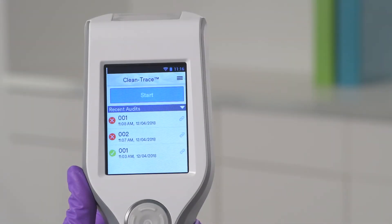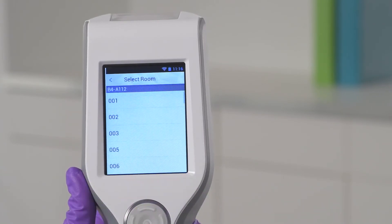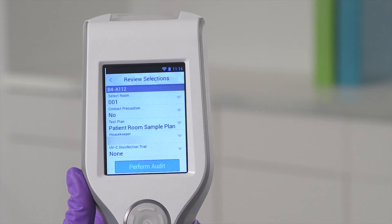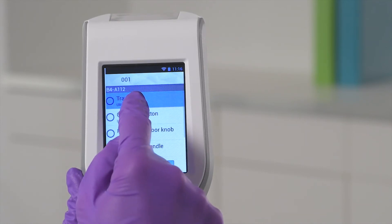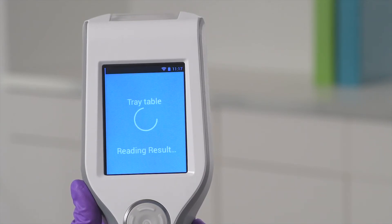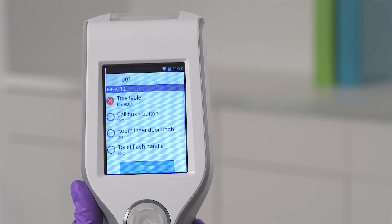Your options will be different if you are using the Clean Trace system to monitor environmental surfaces. You'll tap Start, then select an area, then select the room. On the Review Selection screen, you can change the room, flag contact precaution, change the test plan, select the housekeeper, or select the value for any user-defined fields that have been set up. When you are satisfied with your selections, tap Perform Audit. Select a test point, then insert the ATP test into the test chamber and tap Begin Measurement. In 10 seconds or less, you'll see the result — a quantitative RLU value and a pass-fail response for the test point you were testing. After your result is displayed, tap Return. Repeat this process until all test points have been tested. Tap Done when complete.